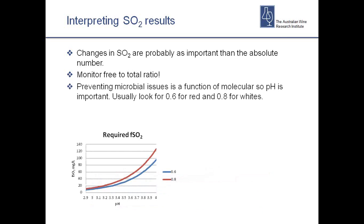Preventing microbial issues is different to preventing oxidation, and that's where you need to have sufficient molecular sulphur available. Traditionally we talk about targeting 0.6 mg/L molecular for reds and 0.8 mg/L for whites — and when there are Brett issues we like to bump that up higher. You can't just say 'I'll stick with 25 parts free' because that will always give me 0.6 for my reds — it doesn't work that way. If your wine pH changes, your molecular changes too. At higher pH vintages you'll need higher free sulphur levels to achieve the same molecular protection.